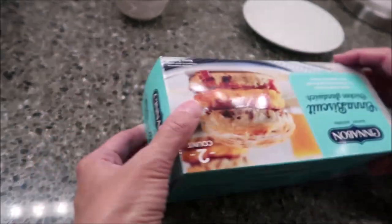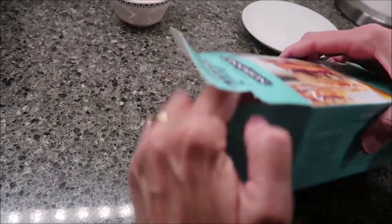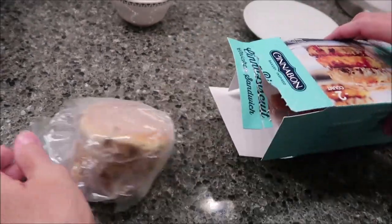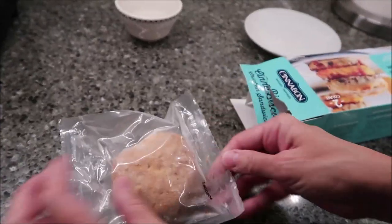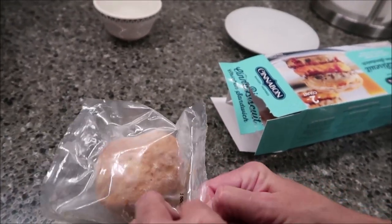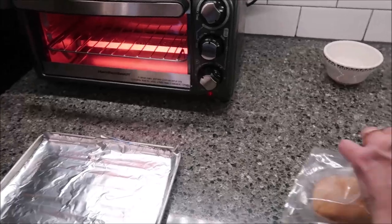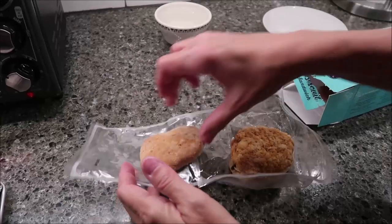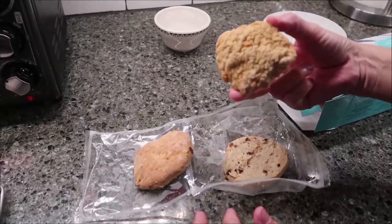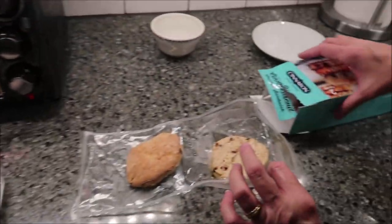You remove the sandwich from the package — you get two of these packages. Take the sandwich out of the package and preheat your toaster oven to 350. We have our toaster oven heating right here. What you want to do is take the chicken off of the biscuit and put that by itself in the toaster oven for 15 minutes.